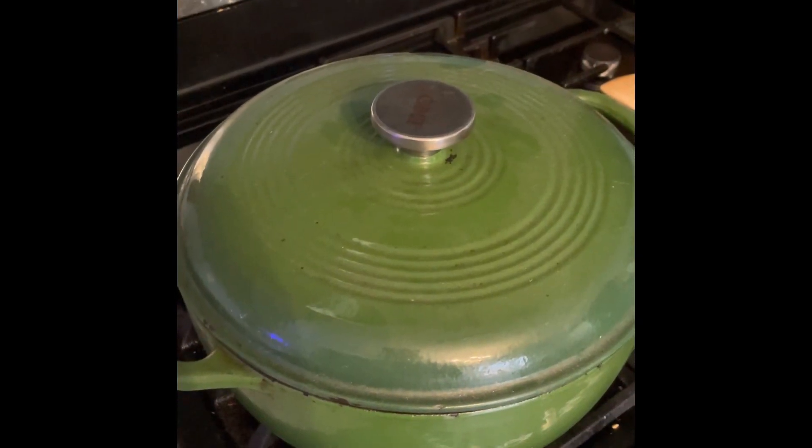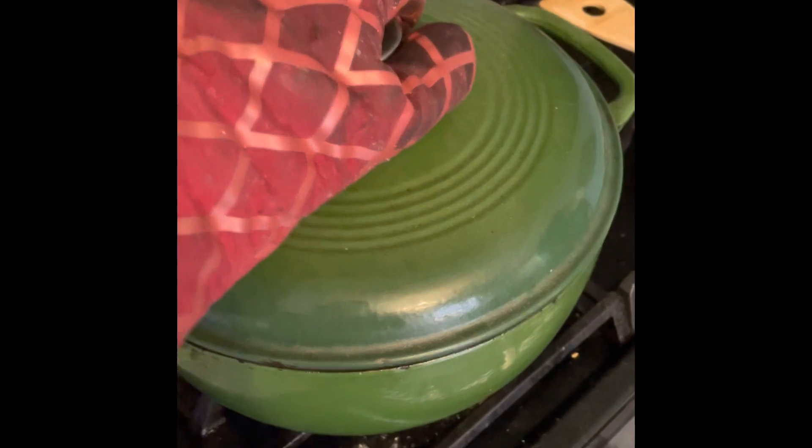We've got a pretty good boil going so I'm going to put the lid on and turn it down to low. Our 15-minute timer just went off, so we're going to check and see how it's doing. The barley's not quite done, so I'm going to stir it and give it another five minutes. The soup's looking pretty good — we're going to give it one real good stir and then check the barley with a good old taste test.